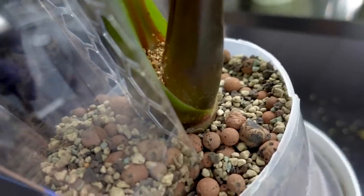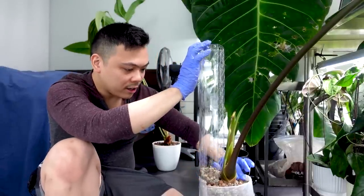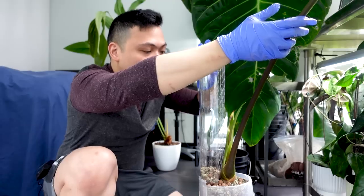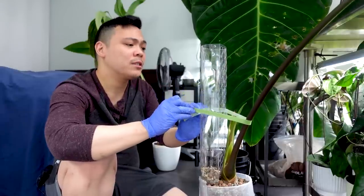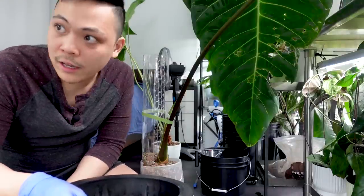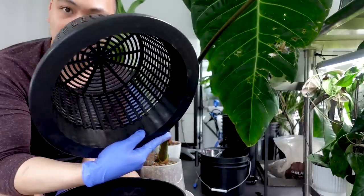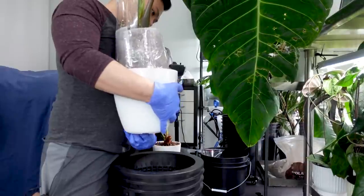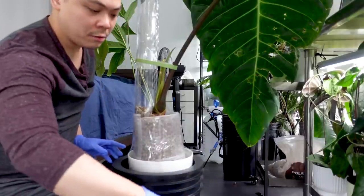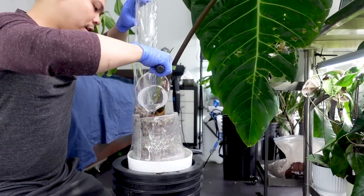I filled the moss pole all the way to the top — you can see it's a mix of pawn and lecca, same with the medium. I think I'm happy with this. The moss pole feels secure with the pawn and lecca in it. I wanted to tie it around just so it has some stability. My strategy going forward: I'll grab a lecca net pot and a five-gallon bucket, take the stopper out of the bottom, and put the pot in so I can just water through and flush the plant — just like I do with the queen.